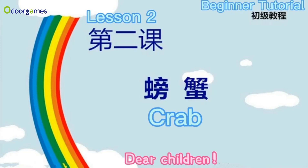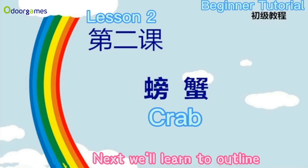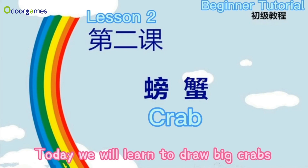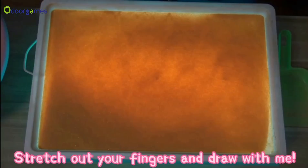Dear children, have you practiced laying sand? Next we'll learn to outline. Today we will learn to draw big crabs. Stretch out your fingers and draw with me.